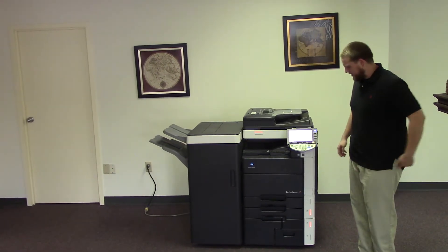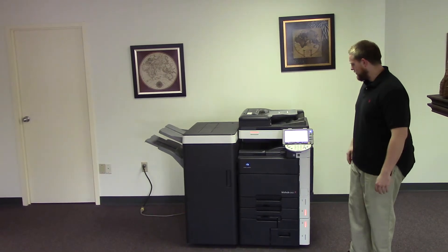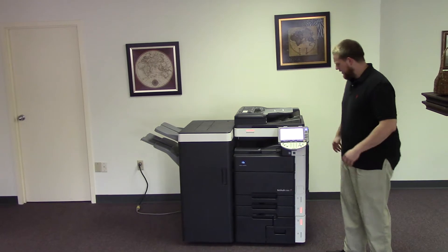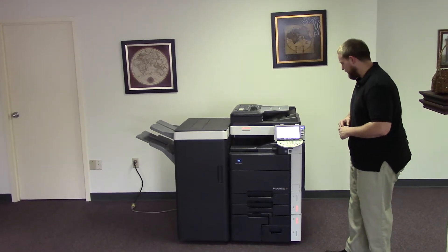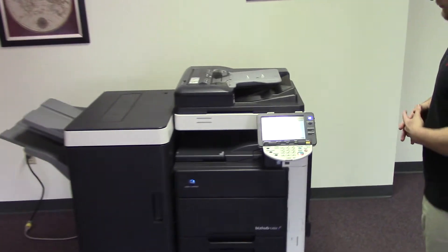This machine is a Konica Minolta BizHub C652. It's a 65 page per minute multi-function color copier with network printer, network scanner, it also has fax, it has five paper trays — four in the front plus the bypass on the right — and it comes to us with the upgraded finisher with stapling features.